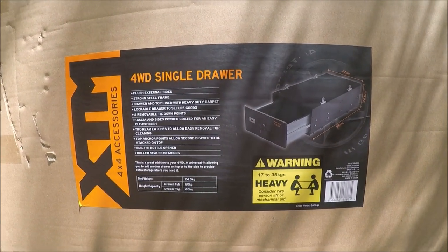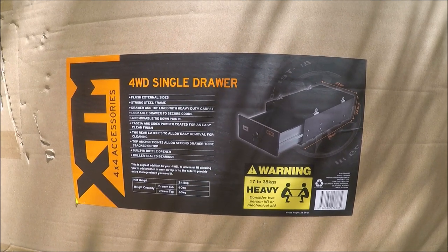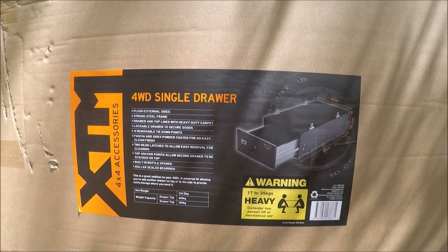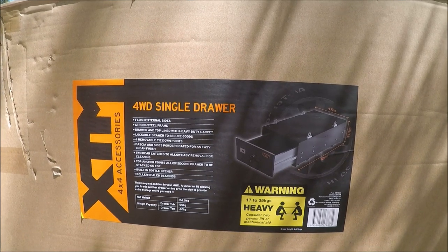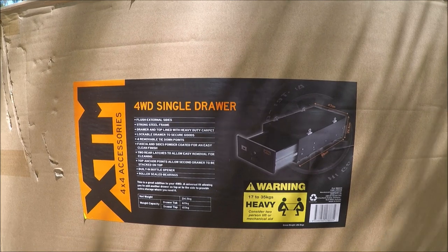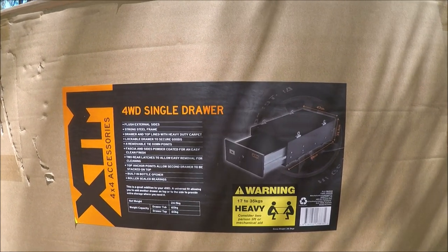As part of my preparations for traveling north this year, hopefully if COVID-19 allows, I have invested in a couple of these XTM four-wheel drive single-draw units, and I also have invested in a fridge slide kitchen set-up, which I shall show you very shortly.